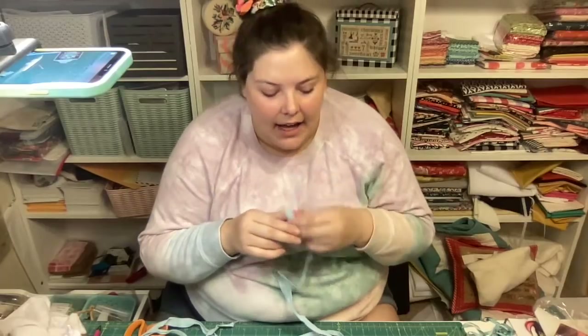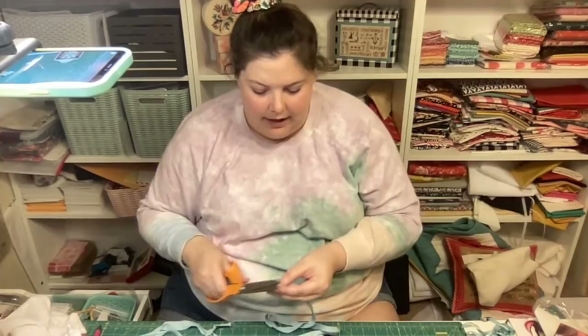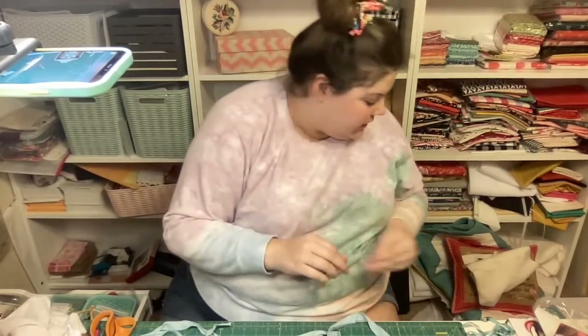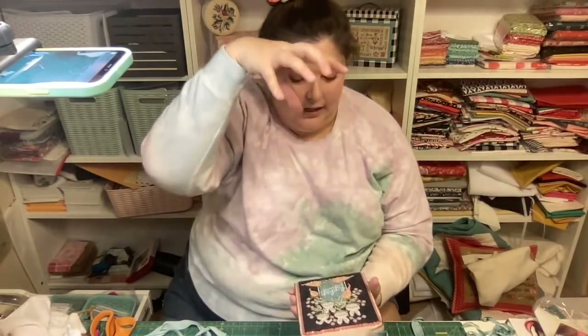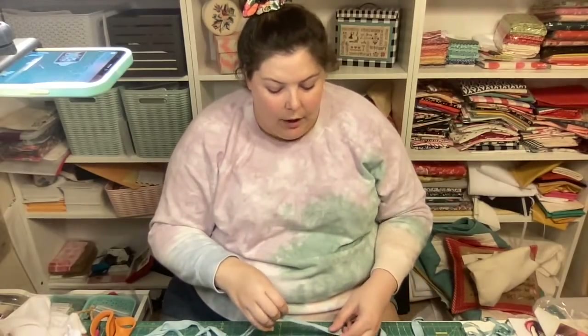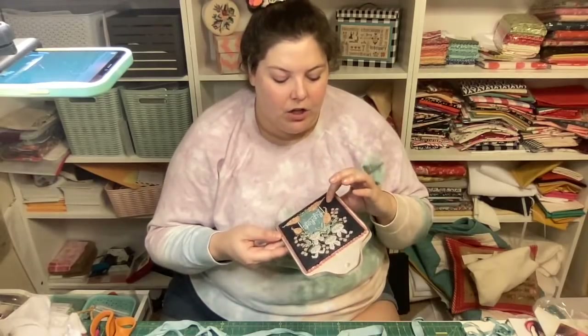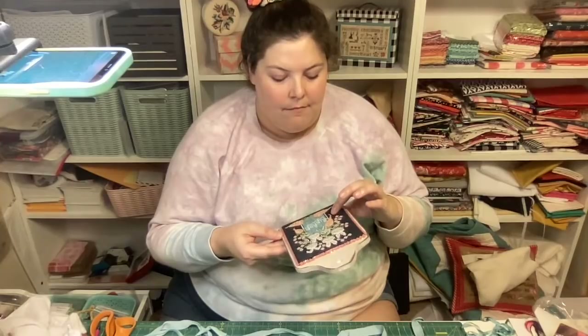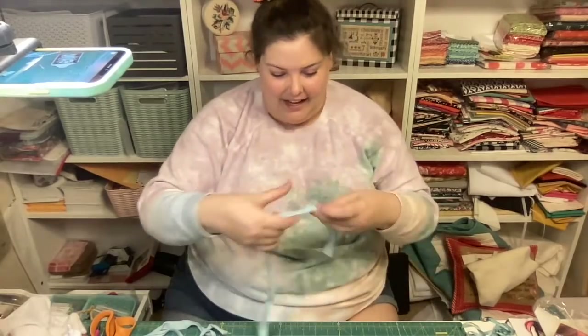So far I've only stitched on dark fabric on 32 count - normally I like to stitch on 36 and 40 - but I didn't have a problem with 32 count as long as I just have super bright lighting. I don't use magnification normally, so I just use a super bright light right over my stitching. I did buy a 36-count piece of slate I want to try some pieces on, and a 40-count piece of darker fabric, so we'll see how that goes.